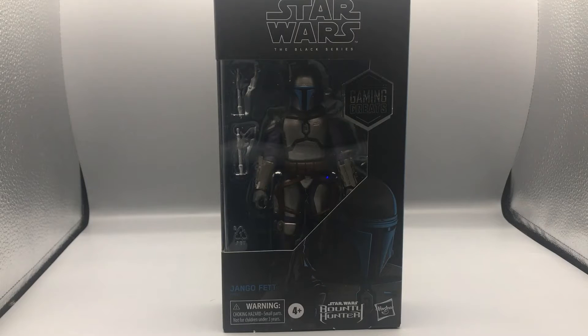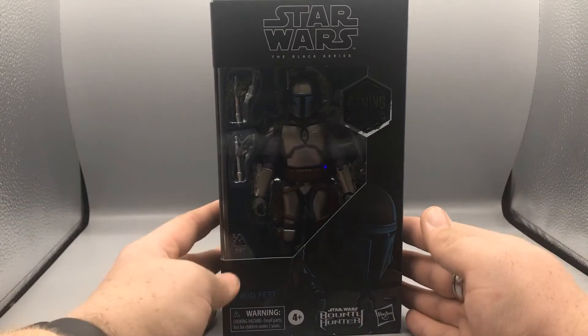Hey, what's up guys, Bearcat here doing another exciting episode of Bearcat Reviews. Today we're taking a look at the Star Wars Black Series Gaming Greats Jango Fett from the Star Wars Bounty Hunter video game. I was very excited to get this figure because I had the first Jango that came out and liked him, but I saw the Gaming Greats one and thought the paint was a little bit better and the Temuera Morrison head looked better, so I decided to get it and review it for you guys.